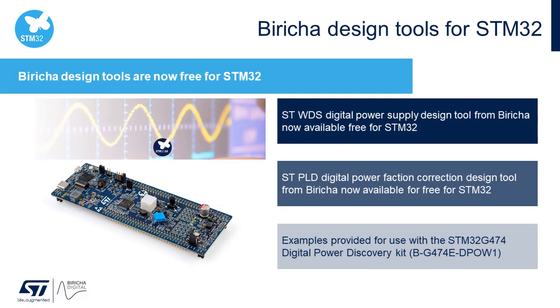In addition to the full STM32 Cube ecosystem and motor control SDK, ST has partnered with Bericcia Digital, who specialize in analog and digital power supply design and world-class training courses, to provide a special release of their design tools free for use with the STM32. This includes the STWDS for digital switch mode power supply design and the STPLD for digital power factor correction designs.